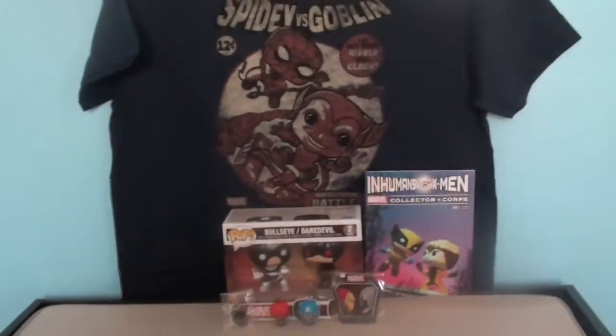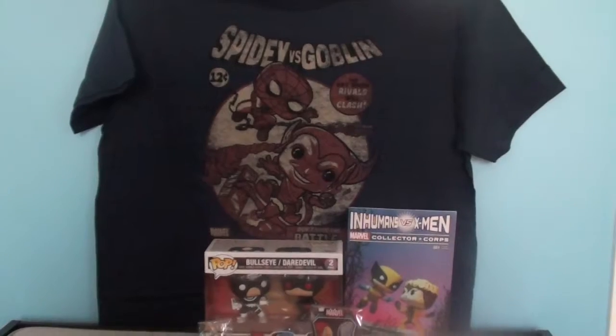This week on Marvel Core — well, actually this box — it is Rivals. I think that's the theme. It makes sense. So let's see what's in the box. Let's go ahead and dive right into this month's Marvel Core box.